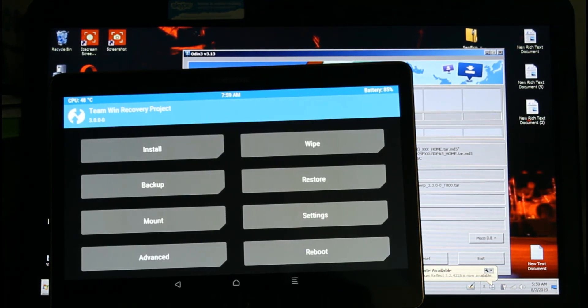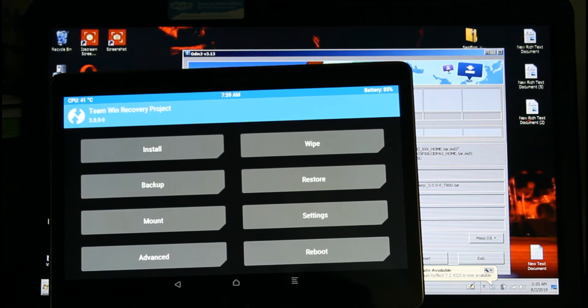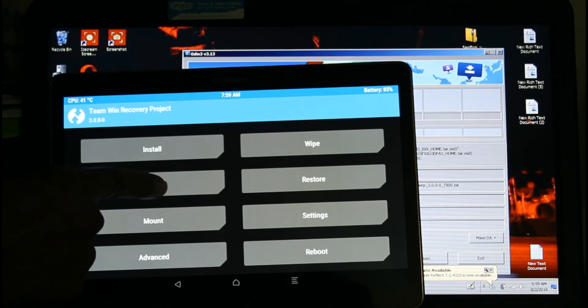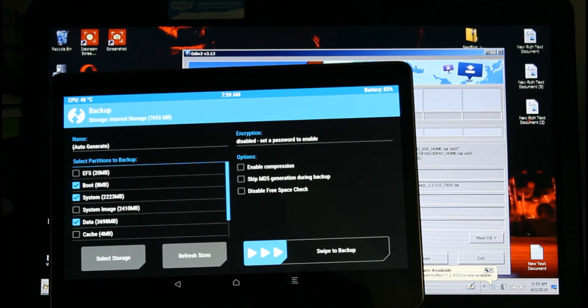This is how you start TWRP — first you have to root the device. All the links will be in the description. Now you can install ROMs higher than Android 6.1. The first thing you should do is back up your original ROM. TWRP will show you what you need to back up — just swipe and it will back up everything.